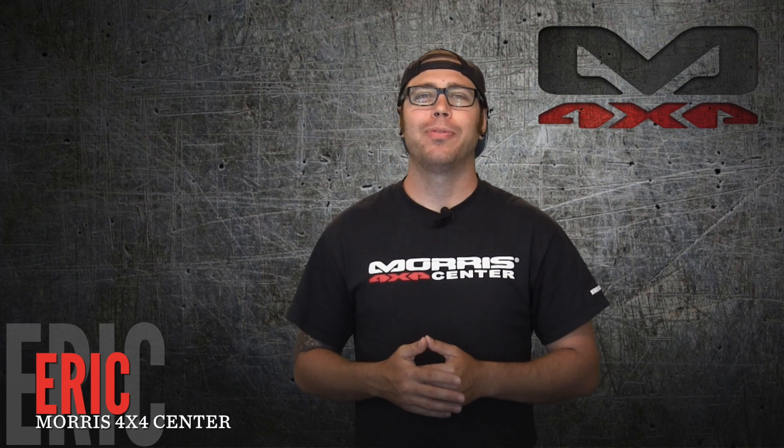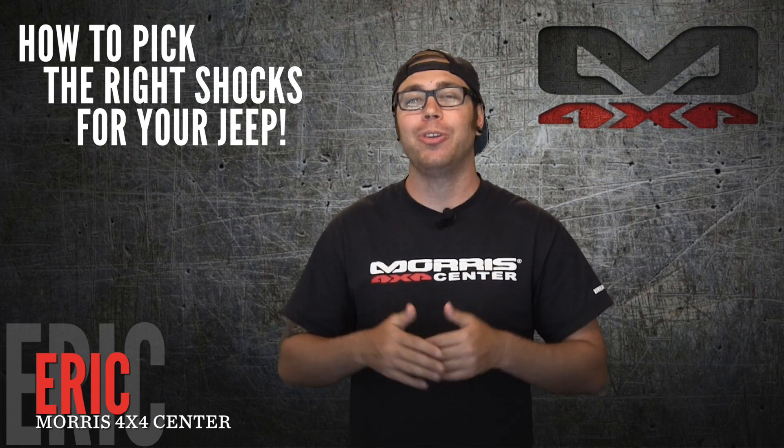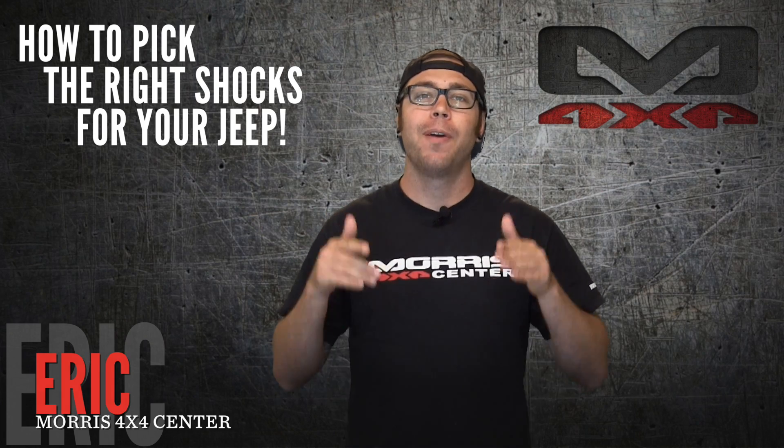What's up everybody? Eric with Morris 4x4 Center and today we are going to tell you how to pick the right shocks for your Jeep.